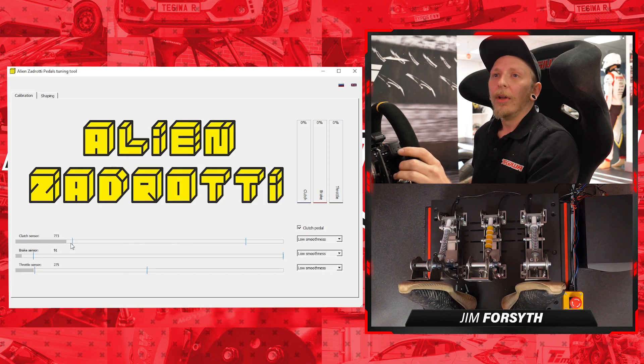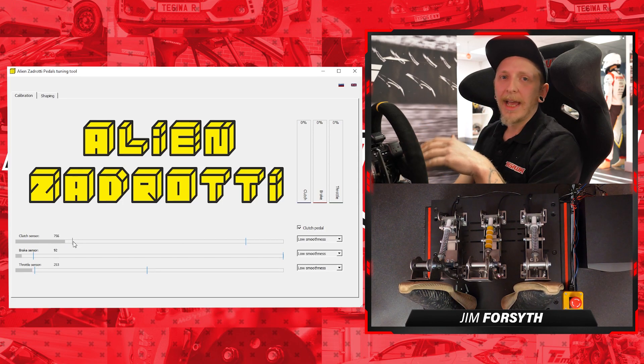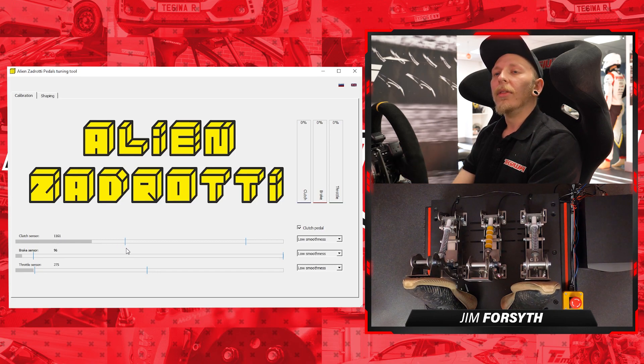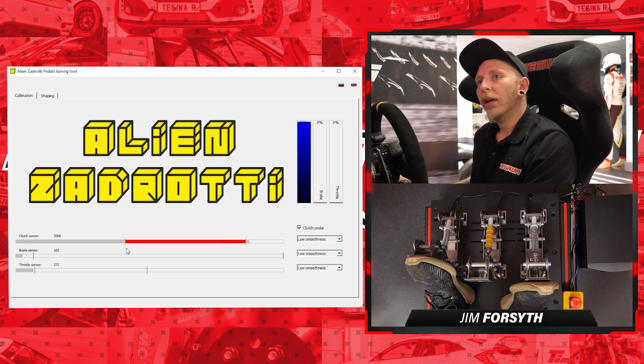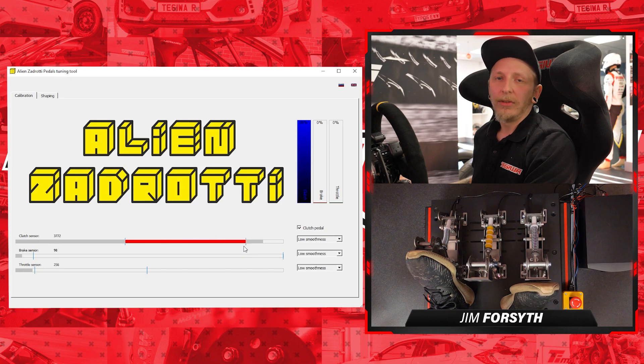It's dead easy to change them. Let's say we want a little bit more input before registering anything on the clutch — it's just a case of clicking and dragging. I've moved this way up the scale, so the pedal will only start registering an input once we get quite far along. We won't need it like that, but it's just for demonstration purposes. Once we cross this threshold, there's a very small space between the starting dead zone and the stopping dead zone, meaning all the travel in between is all we need to go from zero to 100%. Anything beyond that is pointless.